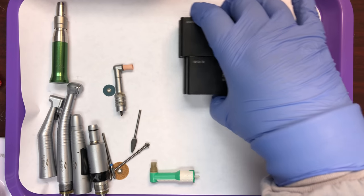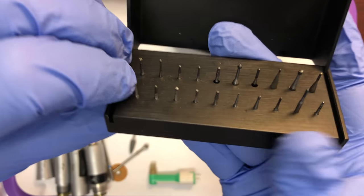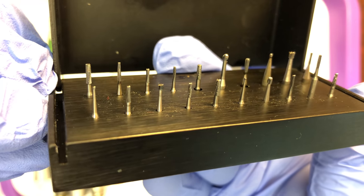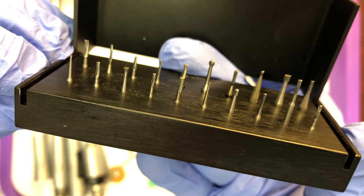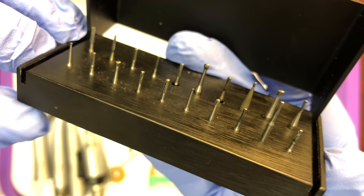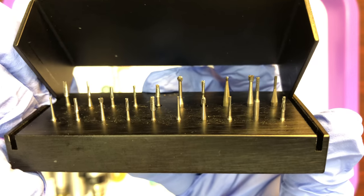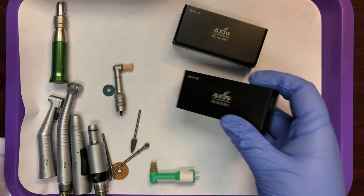Our concentration really for this video is on restorative burrs. Here we have a variety of restorative burrs and we'll go through the different burr shapes so you can see the difference between an inverted cone and a round burr, a round burr from a pear, or a tapered burr from a straight burr. We'll also look at the shanks — the attachment ends.